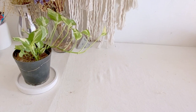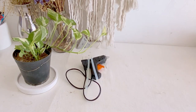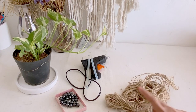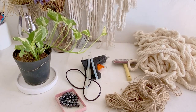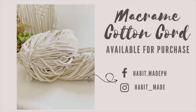What we'll need is, of course, our plastic pot, some glue gun with glue sticks, beads for the dog's eyes and nose, some jute strings for added decoration. I'm gonna use some dog brush. And lastly, our cotton cord. We also have available macrame supplies on our Instagram and Facebook page.